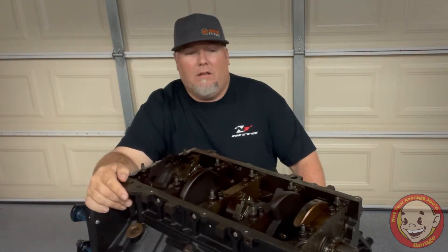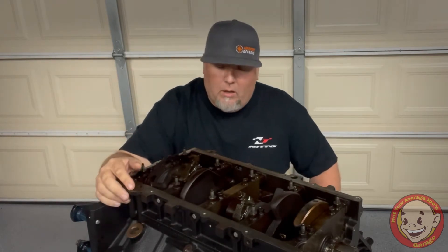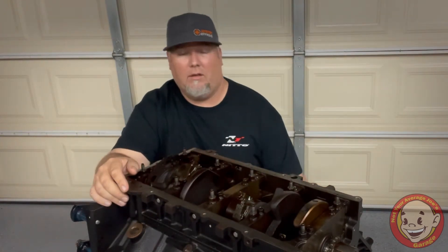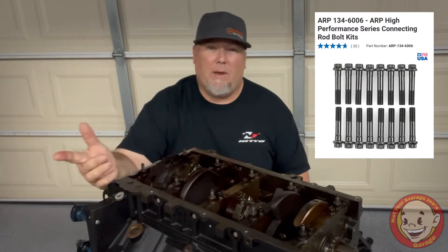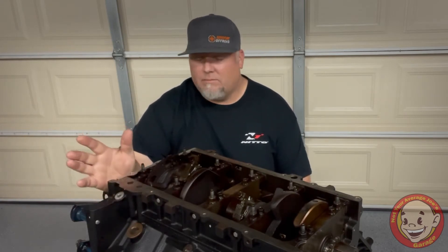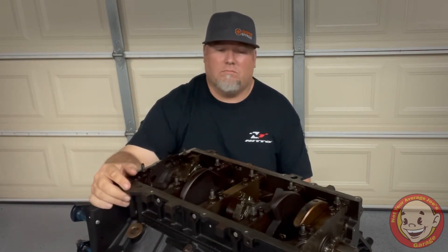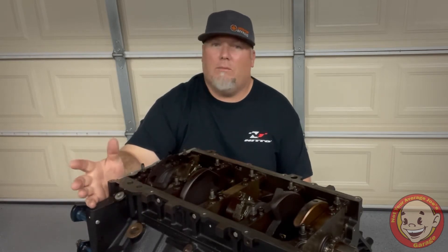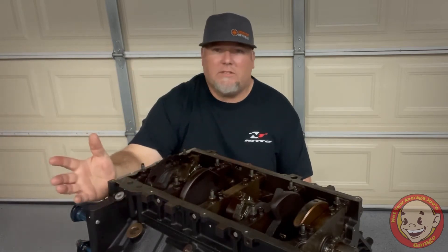That being said, today we're gonna be breaking into the bottom end of this LS motor. We're gonna be pulling one rod bolt out at a time and replacing them with these ARP rod bolts. That may not be the correct way to do it — you may say you've got to resize your rods, and that's how you do it. But if I do it wrong and it works and I'm able to put power to the ground, that's all I really care about. I'm trying to make it easy for you and me, so let's get started.